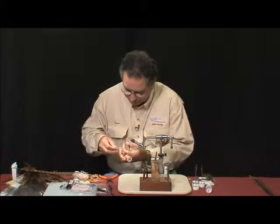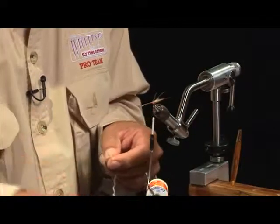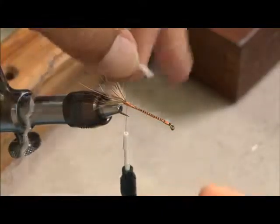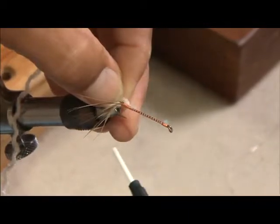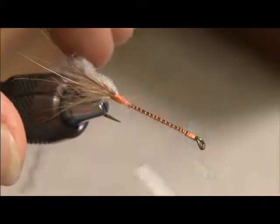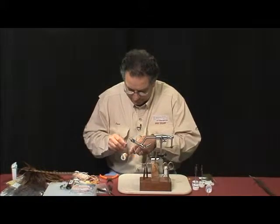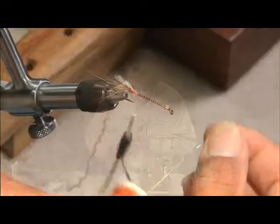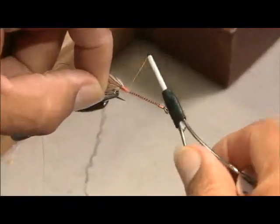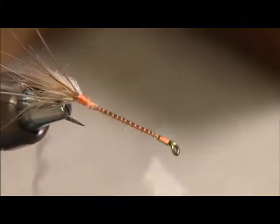The next material is sparkle yarn — there are many on the market, and there's one I'm using this time called Antron Sparkle Yarn. I'm going to place this on one side of the hook, just like that. We're also going to use a medium-sized oval tinsel, and we're going to place this on this side of the hook. The next item after this is more pheasant tail.